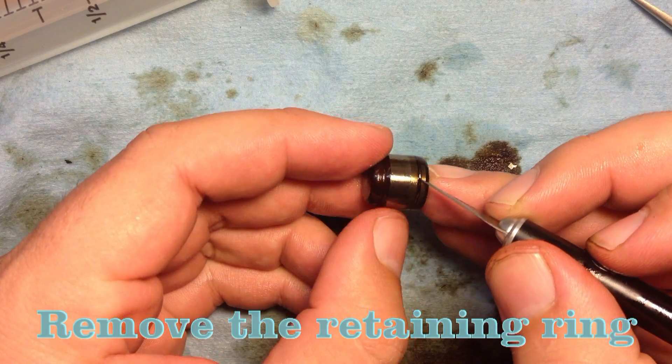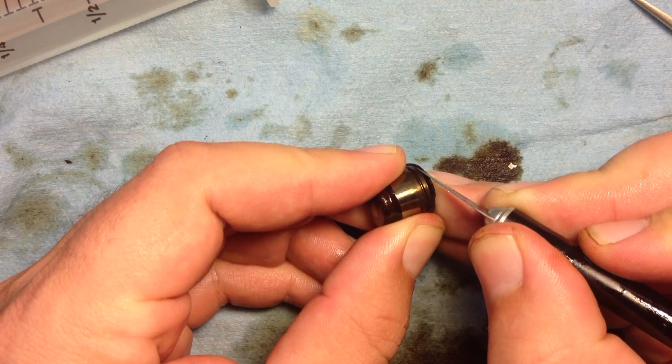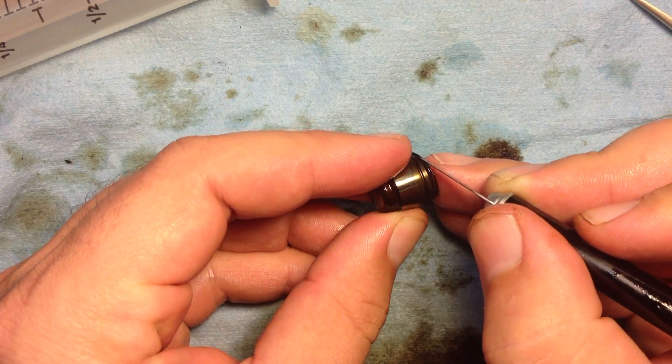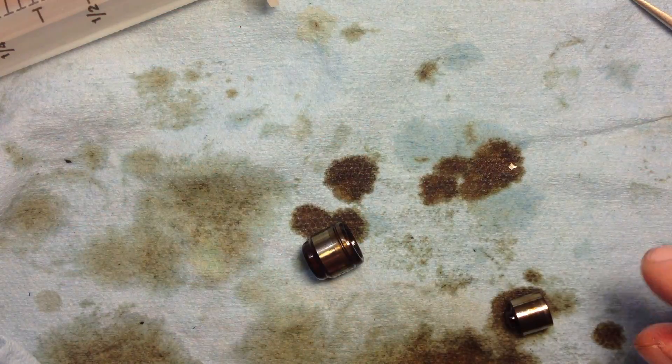I like to remove these retaining rings for a more thorough cleaning. I just do this with the tip of an exacto knife or any other pointed object. It comes out pretty easy.